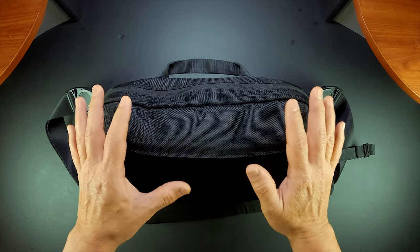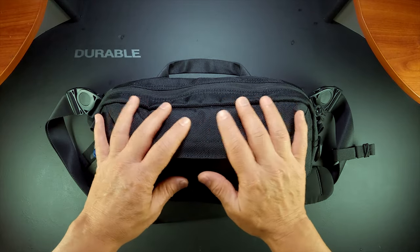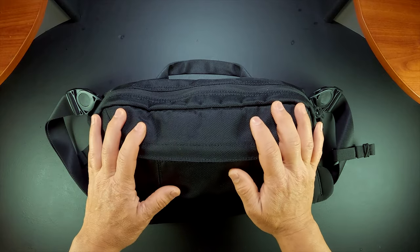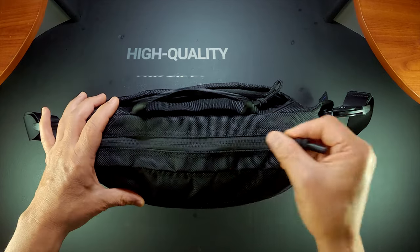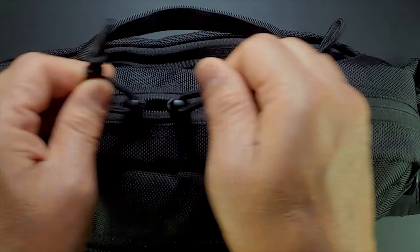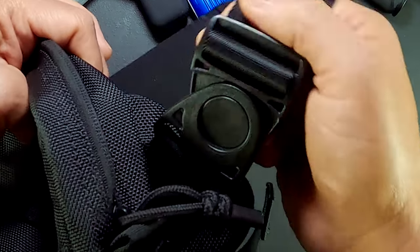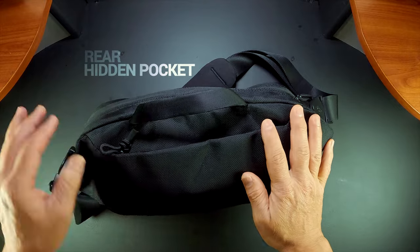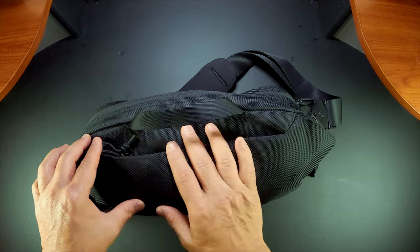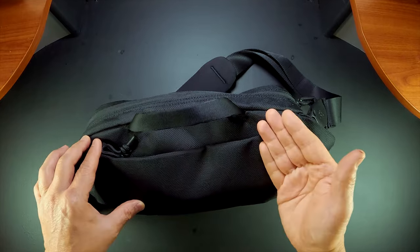This Wonder T26 Slingbag features a robust 1680D nylon exterior that feels durable and is also water resistant. The craftsmanship is quality, complemented by YKK zippers that make opening the sling bag easy. We also have a DuraFlex buckle which I like because it rotates to a degree with the flow of movement. The rear has a pocket which is great for storing your phone, wallet, and passport — a great feature for safeguarding your items since it lays against your body.